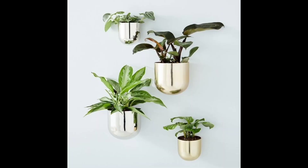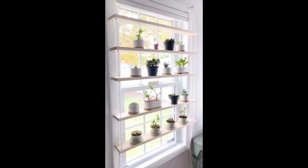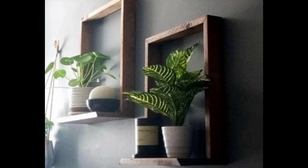Make a terrarium. A terrarium is a great way to create a miniature garden inside a container. You can use a fish tank, a jar, or even a light bulb to create a terrarium.